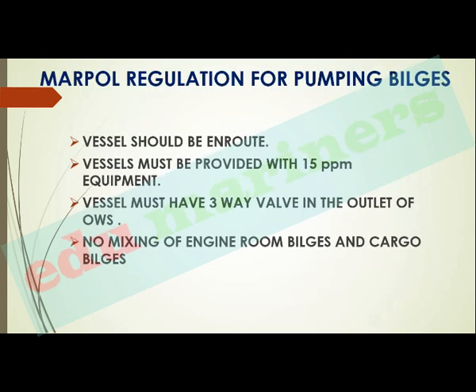Here are the MARPOL regulations for pumping bilges. Key points: the vessel should be en route; the vessel must be provided with 15 ppm equipment, that is the OCM; the vessel must have a three-way valve at the OWS outlet — if the OCM signals oil content above 15 ppm, this three-way valve will close and redirect discharge away from overboard. There should also be no mixing of engine room bilges and cargo bilges.